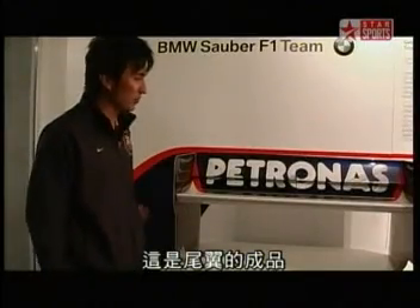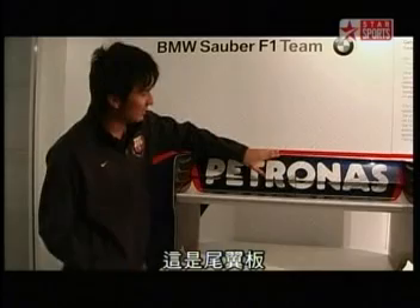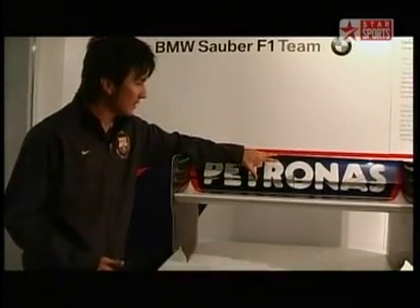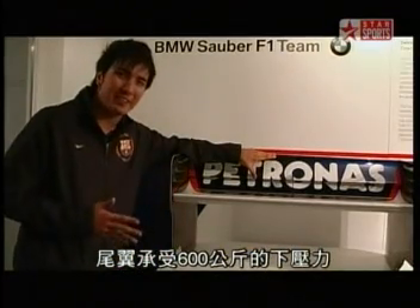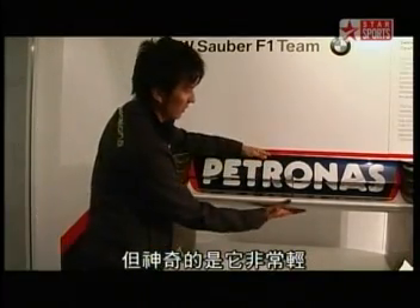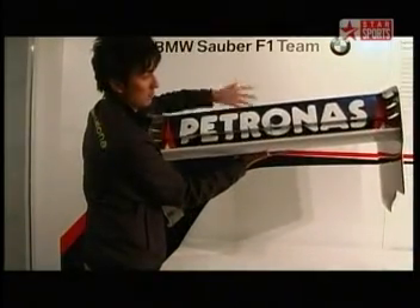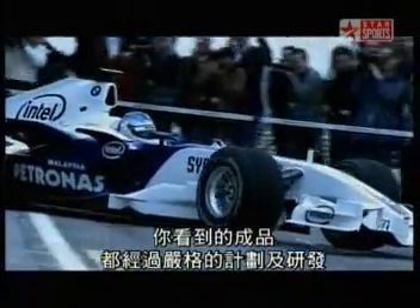Here's the final product of the rear wing, and this is the rear wing flap that we put in the autoclave earlier. During the race, the rear wing takes up about 600 kilos of downforce, but amazingly enough it is quite light. Technology has made it possible for the motorsports industry to progress rapidly over the years. Various angles have been considered, and the end product you see takes some serious planning and development well before the F1 car even reaches the racetrack.